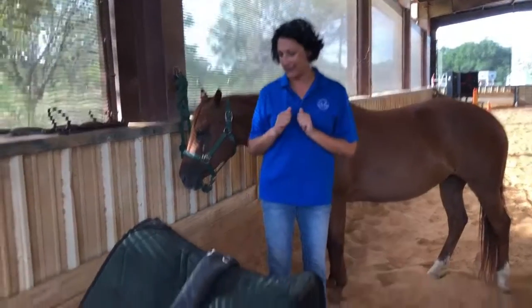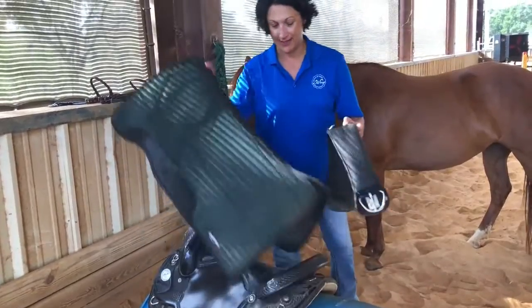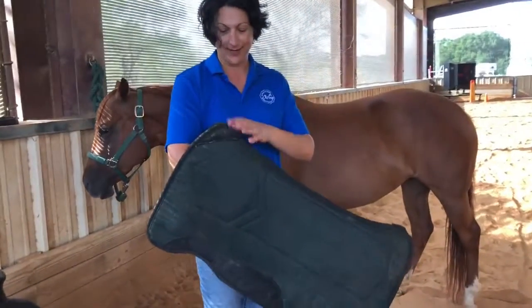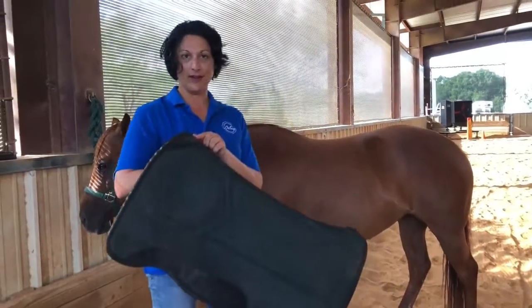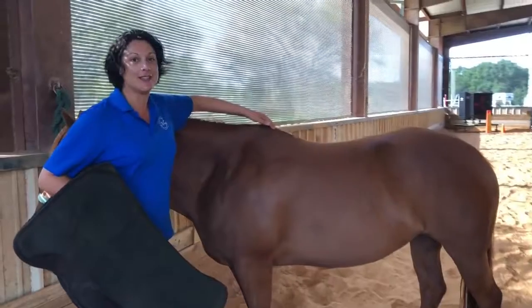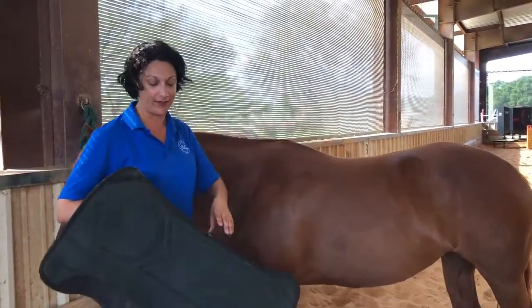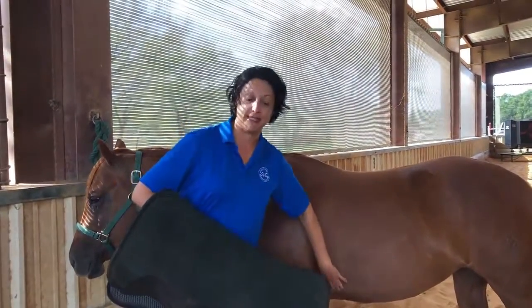We have a western saddle right here. Here is the saddle pad. The saddle pad does have a front and back to it. This part with the cutout and reinforcement goes over the wither of the horse — this bump on JJ here is her withers. It slightly comes up to give some relief and space for her withers. This leather part protects her sides from the cinch.